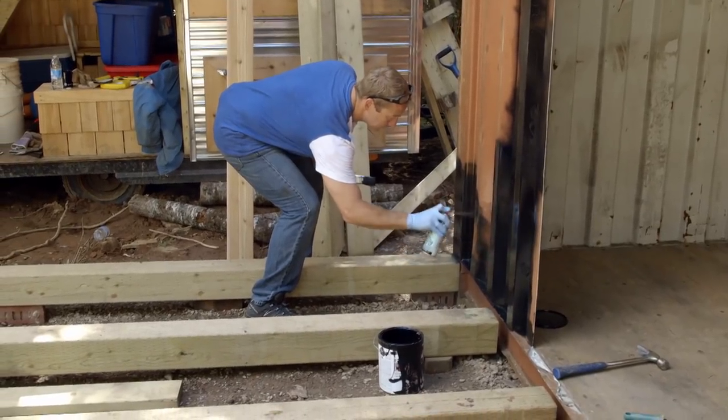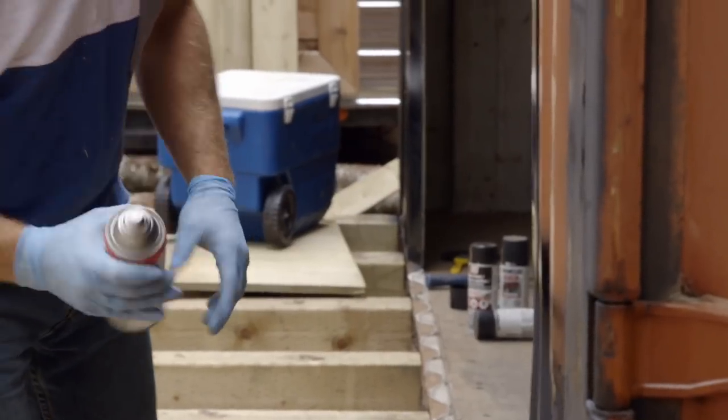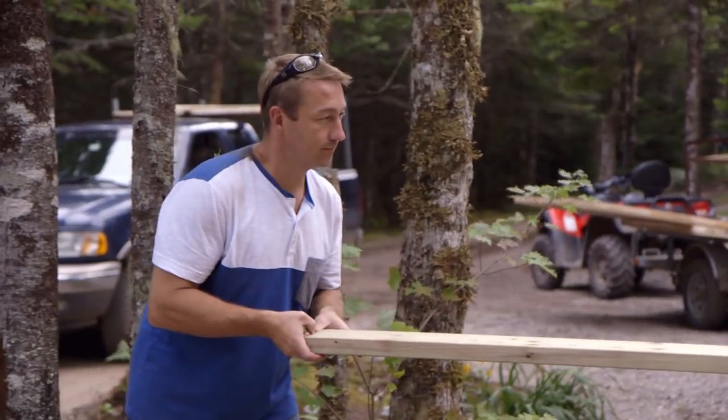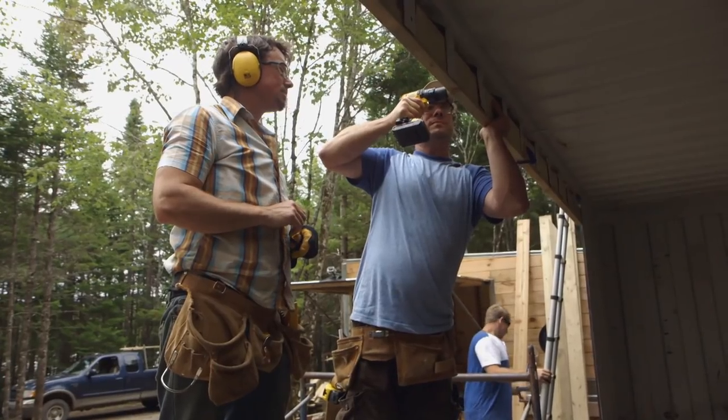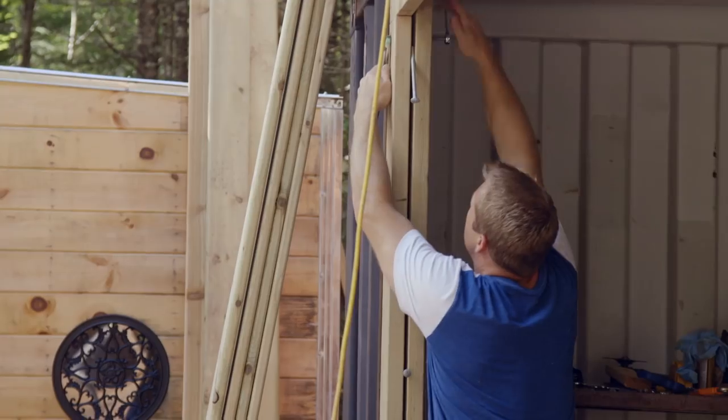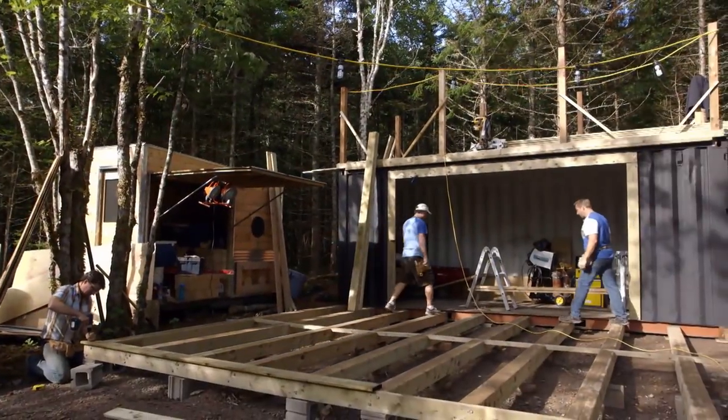Just getting some paint on this thing — it was orange to begin with. We chose black to make the can contrast with the cedar. Right now we're just going to do the door frame. We're going to sandwich the little tabs of the container in between two of these pieces, take some bolts and bolt it all together and hope that it's strong enough.